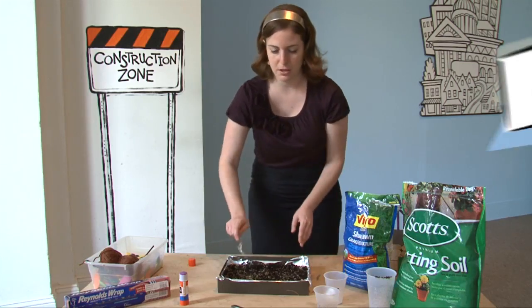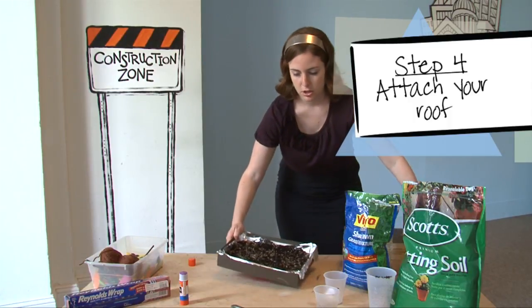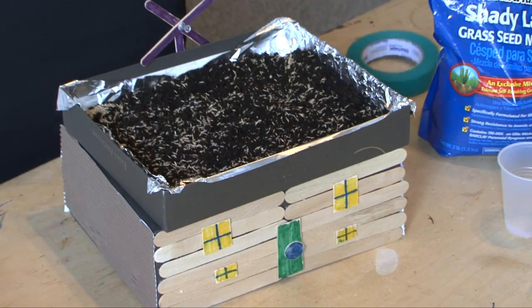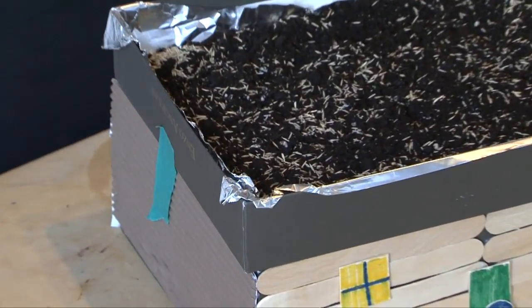Once your grass seed is all planted, you've completed the green roof part of the project. The very last step is to actually attach it to your building. You can either glue it or just tape it on for a nice tight fit.